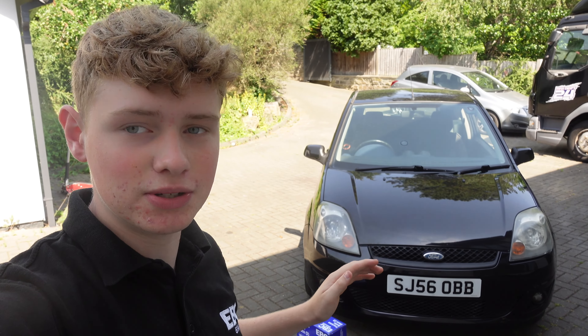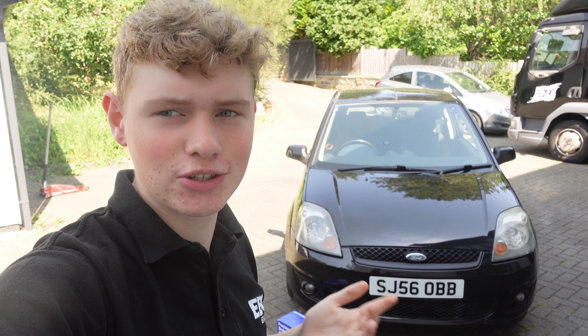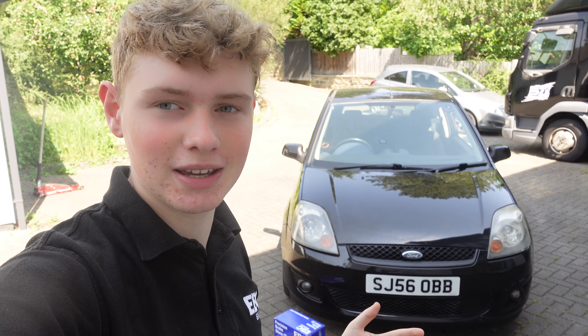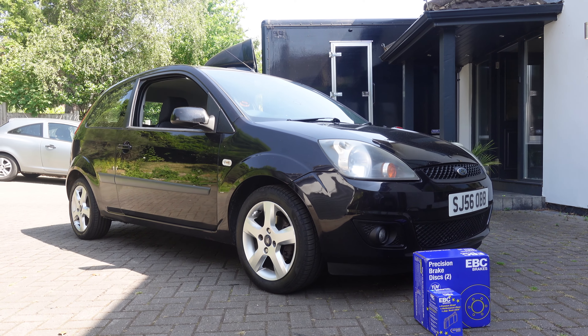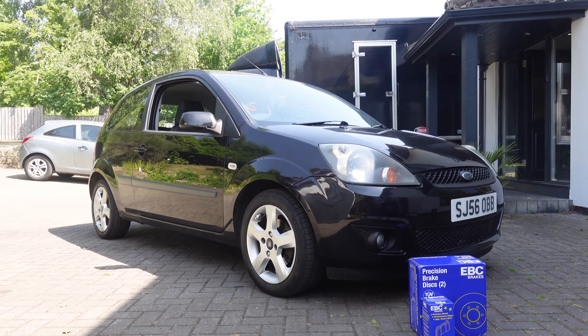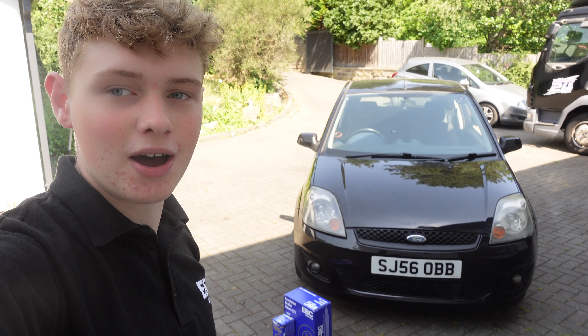It is now a new day and I've parked the car in the shade because there is actually a weather warning out in the UK right now and some schools have been cancelled, which I think is a little bit excessive. But anyway, I've got some yellow stuff here from EBC that you saw me pick up in the last video. If you haven't seen that, it'll be up there. I can't remember where it is, but yeah, we're going to get the yellow stuff on the car now.